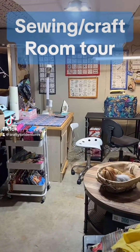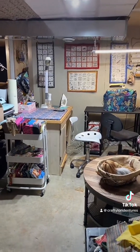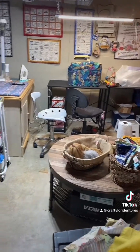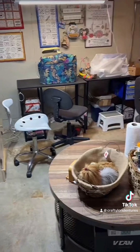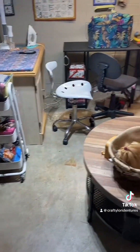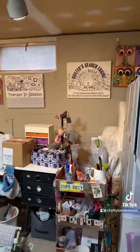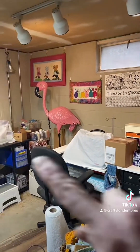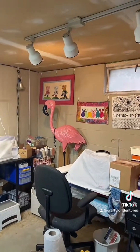Hi everyone! I thought you would all like to see my craft room or my sewing room. This is my basement, and this was one of the reasons I picked this house to buy — because of the basement. It's a full-size basement with cement flooring, and I made it into my craft sewing room. That pink flamingo goes outside in the summertime; I just like to bring it in during the winter.